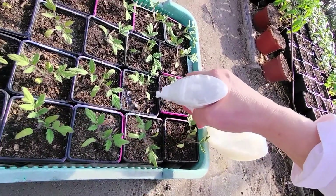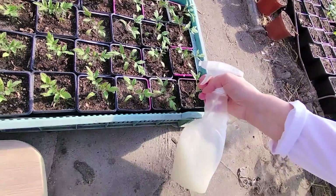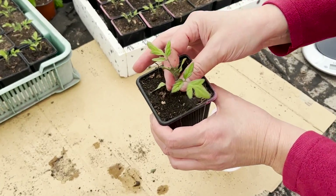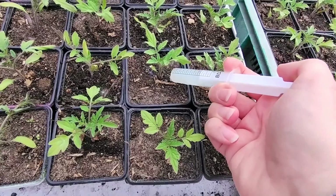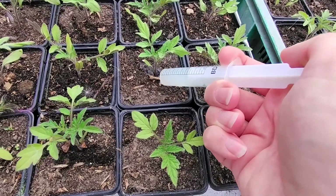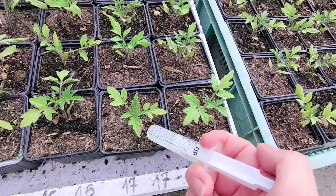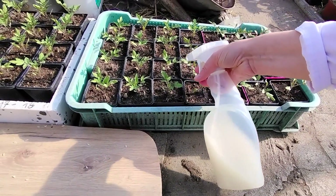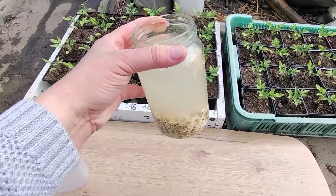This rice water is ideal. It contains plenty of phosphorus, magnesium, silicon, and iron. Thanks to it, plants are stronger and healthier, more resistant to diseases and adverse conditions. Seedlings grow faster, roots are strong, and the yields will definitely be better than in previous years. It's the perfect fertilizer for just a few cents. If you already have tomato seedlings in the ground, simply water them regularly with this water.